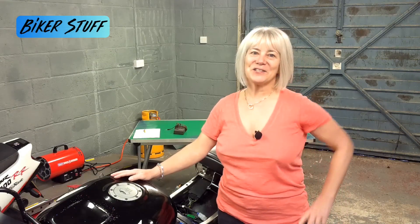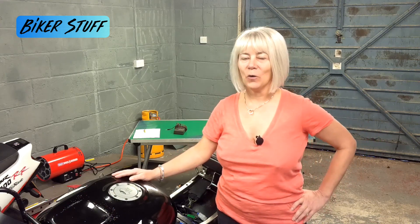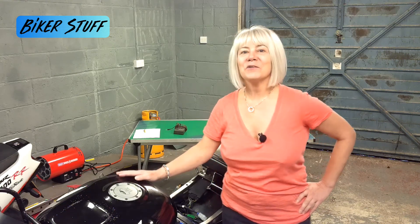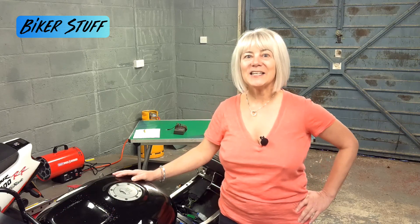Hello and welcome back to Biker Stuff. This is a 1994 Honda CBR900RR. It was brought in because it wouldn't charge the battery. Like the owner, I assumed it was the regulator, rectifier, or possibly the stator.